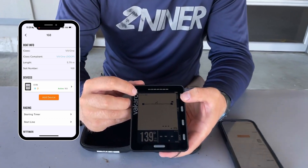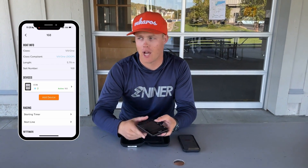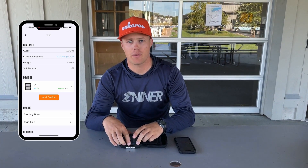In this case, it says 2.5 meter bow, and that assures you that your bow offset has been applied. This is a great way to improve your starting. Let us know in the comments if you have any questions, and we'll see you on the water soon.